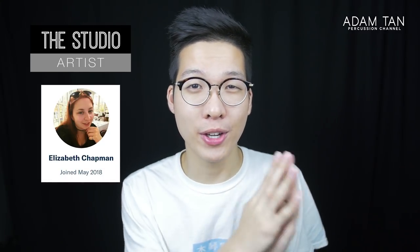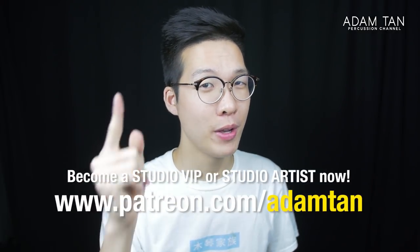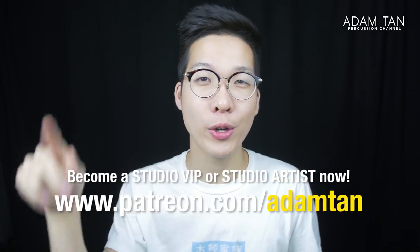Today's featured studio artist is Elizabeth Chapman. Thank you so much for joining the studio artist team. If you'd like to become a studio artist or studio VIP, you can go to patreon.com/adamtan or click the link on screen.